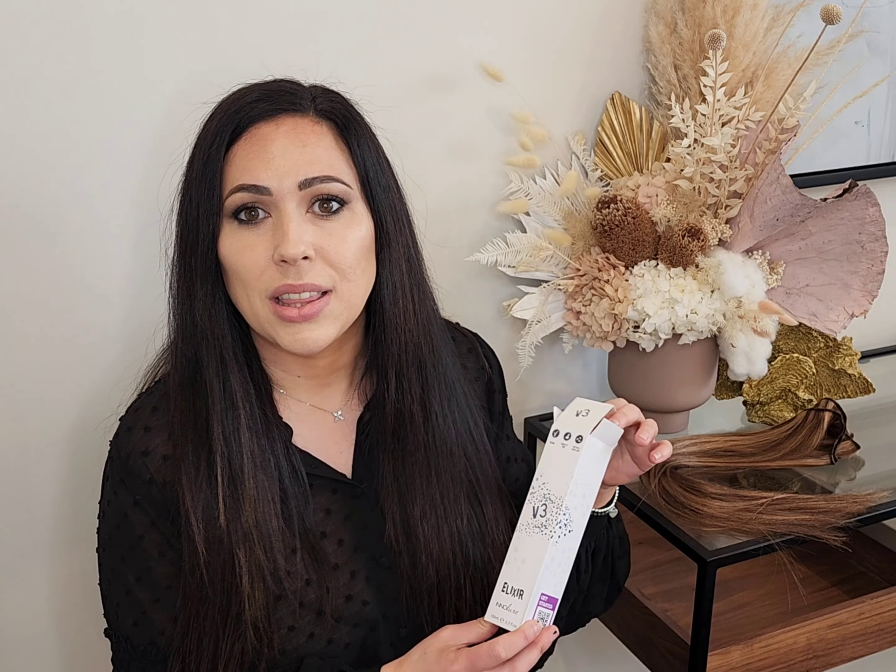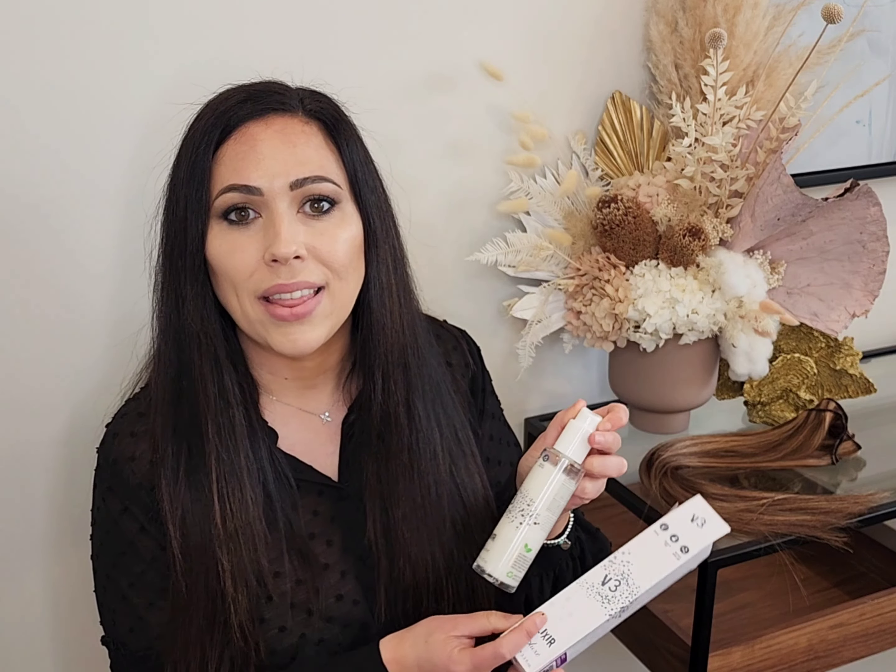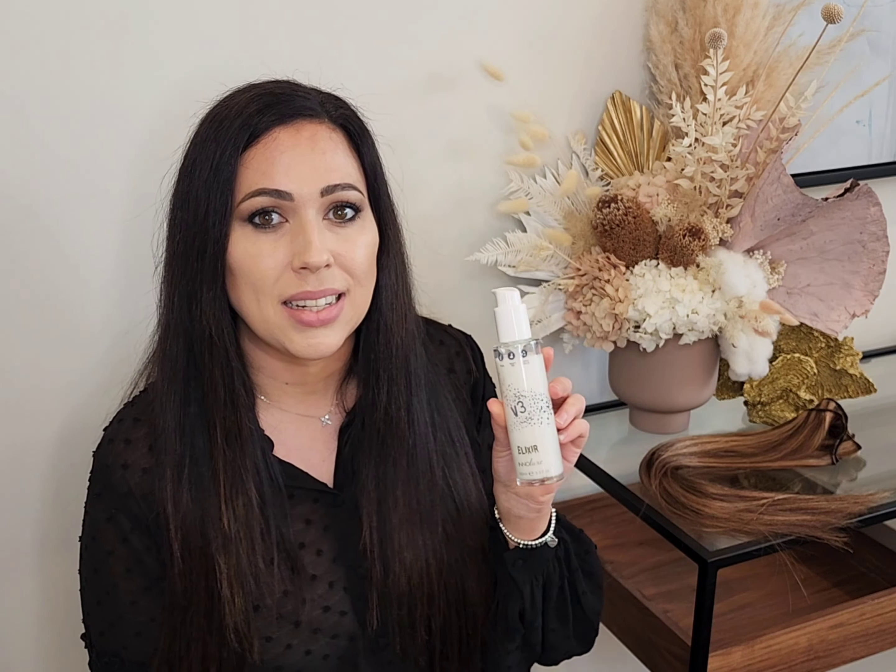This product is cruelty free and vegan, and is the perfect treatment that will help rebuild your hair at the same time as boosting your hair's condition.